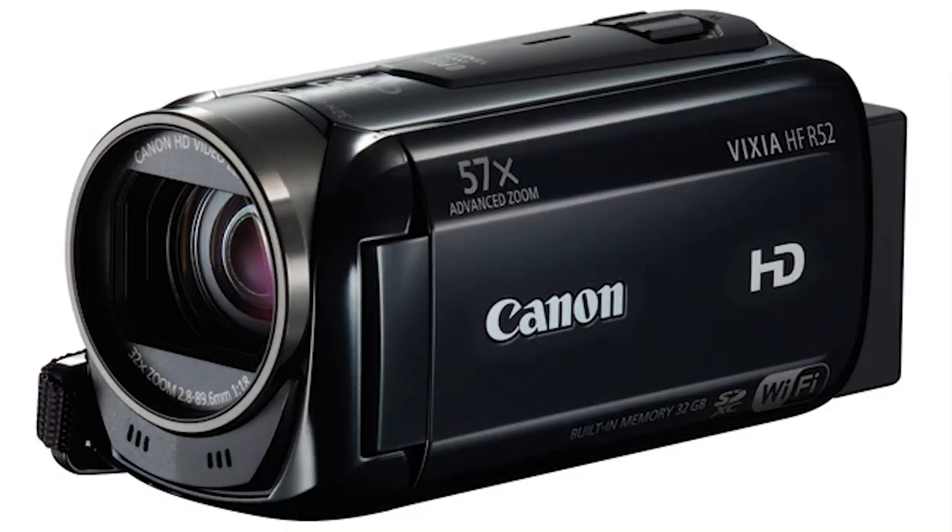The camera that I'm filming with now is my B-roll camera, and that is a Canon Vixia HFR-52. That's a 1080 camera, but it does a good enough job to capture the B-roll shots.